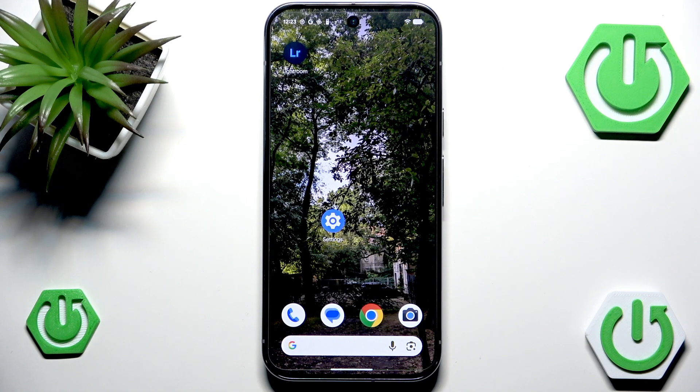Hello and welcome back to 100 info. In this video I will show you how to fix the battery drain on Google Pixel 10 Pro.